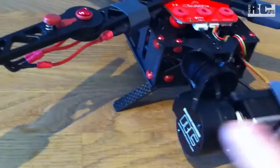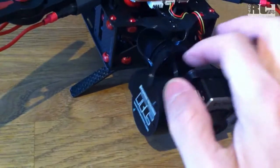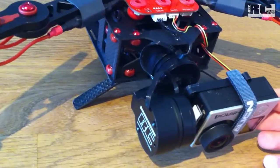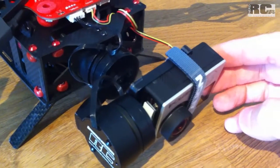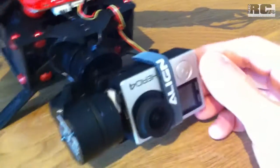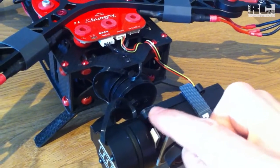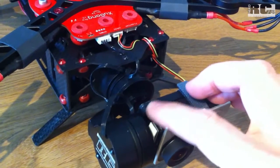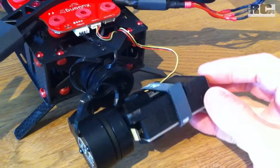The gimbal itself is original. I tried a few things - I built carbon arms to get another position of the camera, but in the end I had to build it back. The gimbal itself is absolutely original, the plate for the camera is original, everything is like you get it out of the box. Just this little part here I cut off, but you don't need it - you can leave it, it doesn't matter.